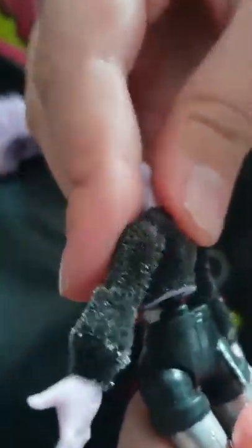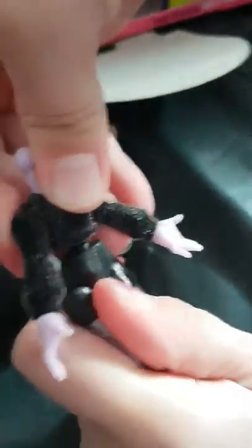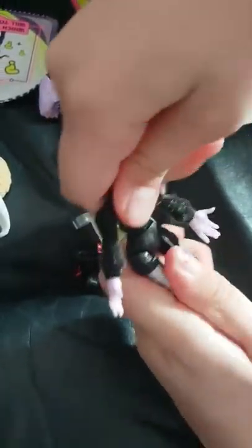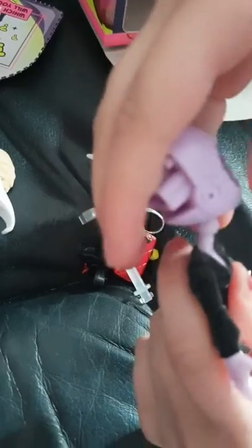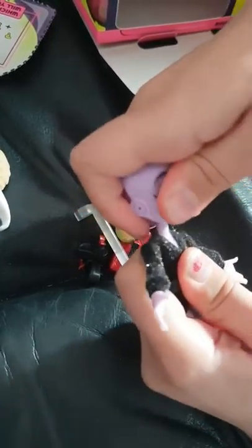I'm going to set this doll together right now so you guys can see her. And now for the head. I'm going to set up the head.